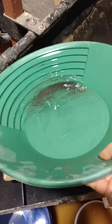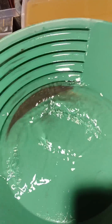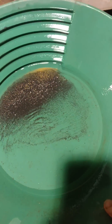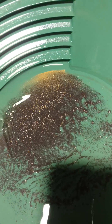So now we have our final pan. This is the money shot that everybody loves to see. Look at that — six buckets of ore yielded all that gold.